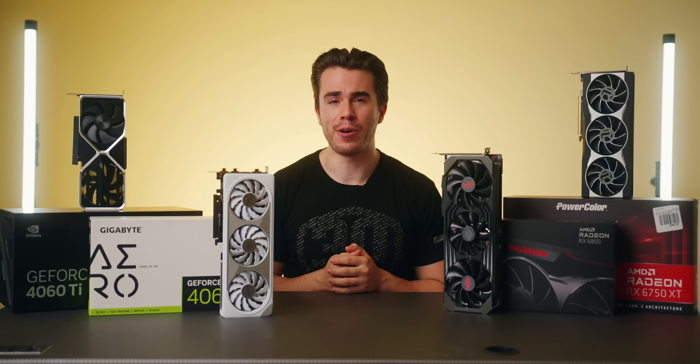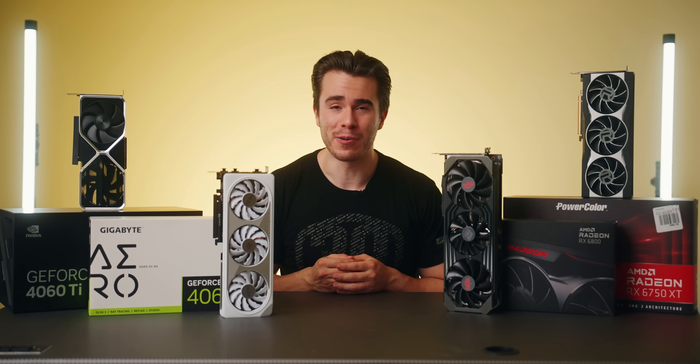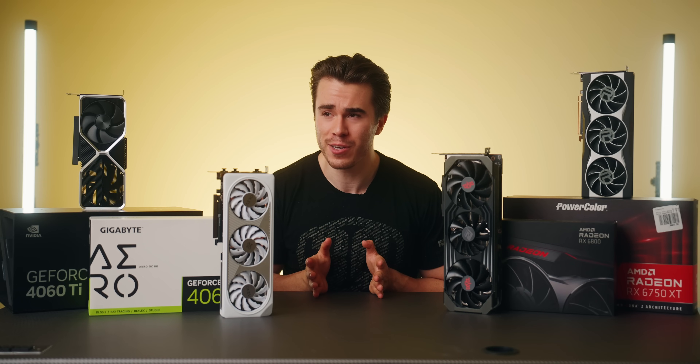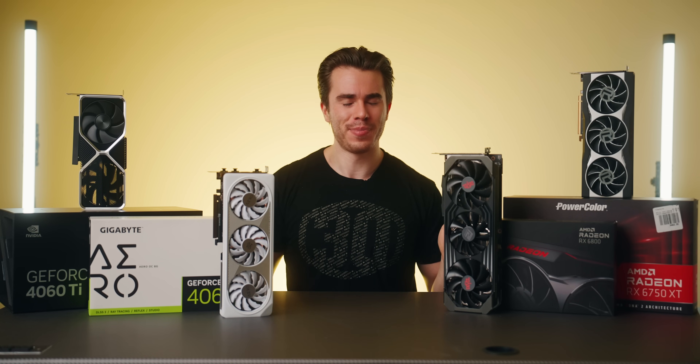That's it for this GPU comparison video — I hope you guys enjoyed it. I'm leaving for Computex in a few days so I'm in crunch mode. Thank you so much for watching. If you enjoyed what you've seen, give it a like, consider subscribing — this is the Skyrimal Channel signing out.